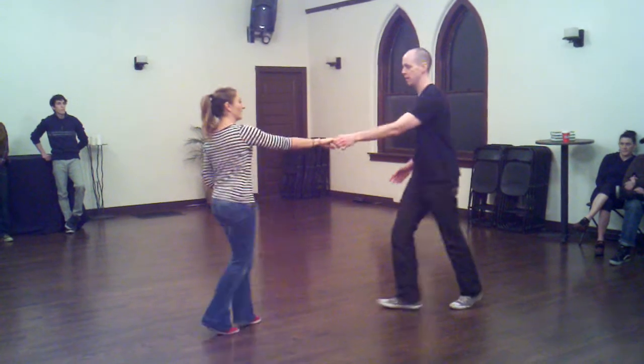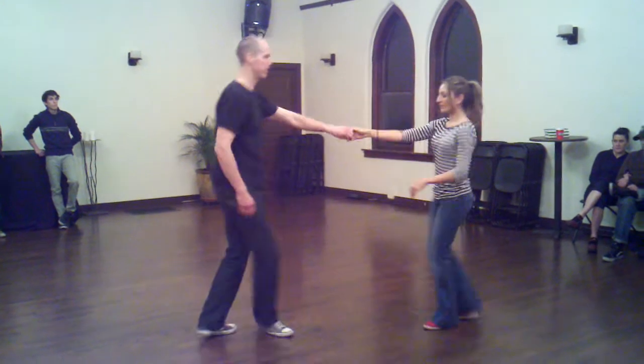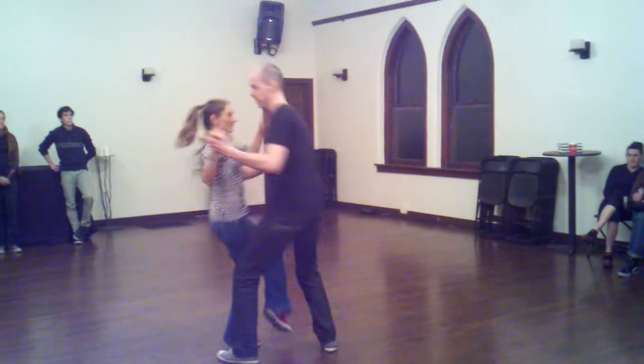And then the jumps. And then we have the dip at the end. Starting from the outside turn — step, rock, step. Hold down. Step, step, step, step.